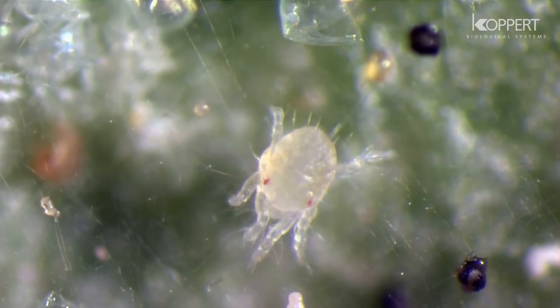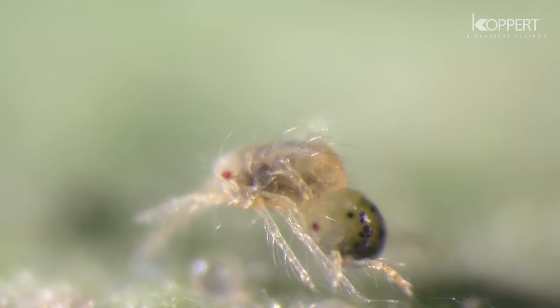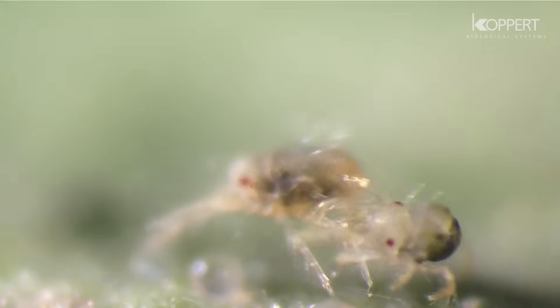Nymphs and adults also produce webs and plants can be completely covered by them. They can reproduce sexually as well as asexually.